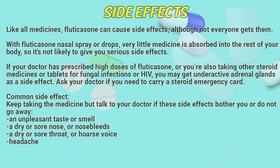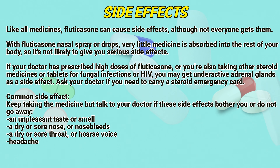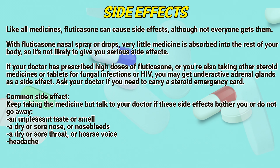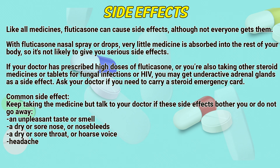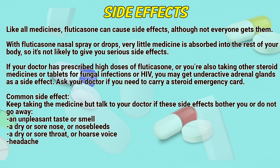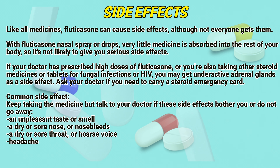Side effects. Like all medicines, Fluticasone can cause side effects, although not everyone gets them. With Fluticasone nasal spray or drops, very little medicine is absorbed into the rest of your body, so it is not likely to give you serious side effects. If your doctor has prescribed high doses of Fluticasone, or you are also taking other steroid medicines or tablets for fungal infections or HIV, you may get inactive adrenal gland side effects. Ask your doctor if you need to carry a steroid emergency card.